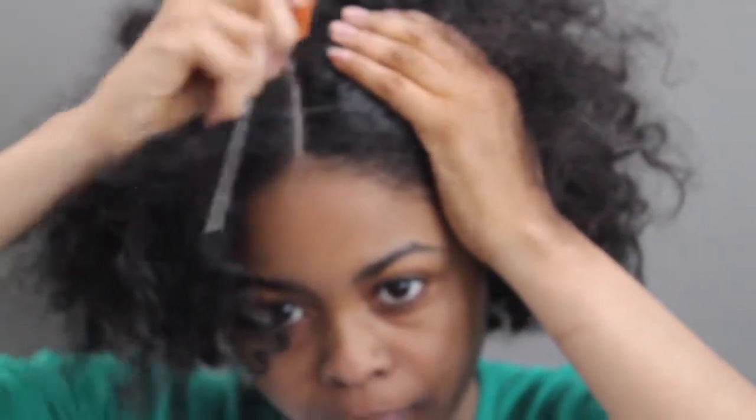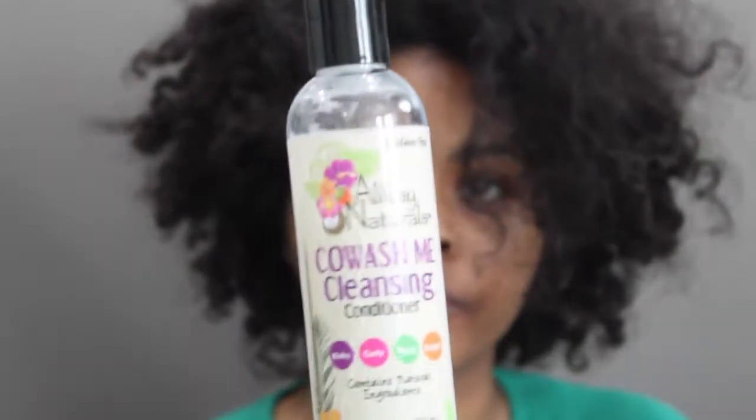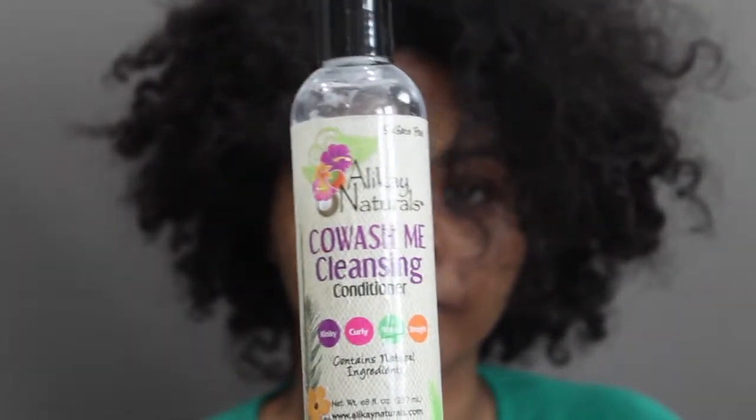I started off with a two-day-old twist out. I parted down the middle to make it easier to style, then put up one half of my hair to work on the other half. I wet my hair with a water spray bottle to make it easier to detangle. Before detangling, I used the cold wash cleansing from Alak Natural — you can also use that as a leave-in. I put that around my hair and then proceeded to detangle with my detangling comb.